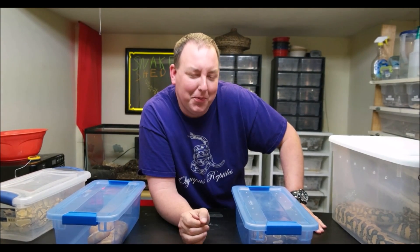Hey YouTube, it's Matt with Olympus Reptiles. Today we're going to talk about something that every snake goes through and that can make a lot of first-time owners a little bit nervous, and that is snakes shedding.